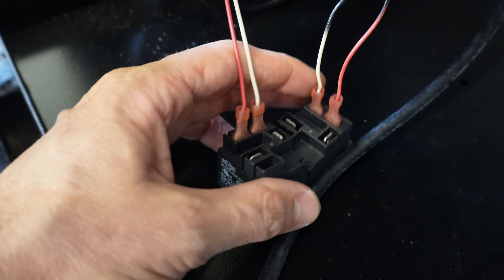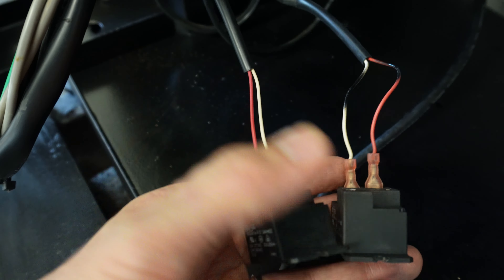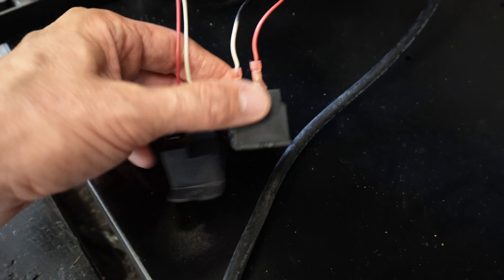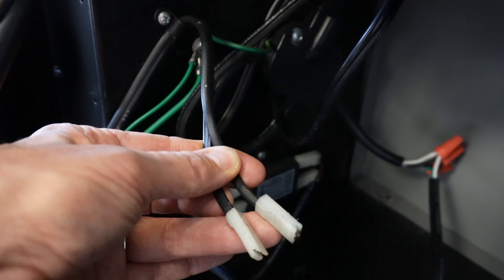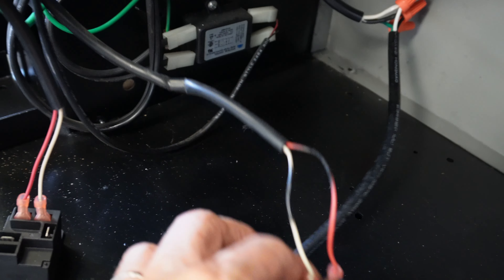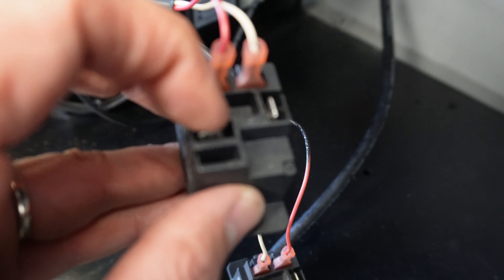This machine happens to have two of these relays. On a Roll 650 ordered new from the factory, you can have a heater kit installed — one of these relays is for the heater kit and one is for the refrigeration assembly. The compressor lines are disconnected right here, and these two wires would plug into the terminals of one relay or the other.